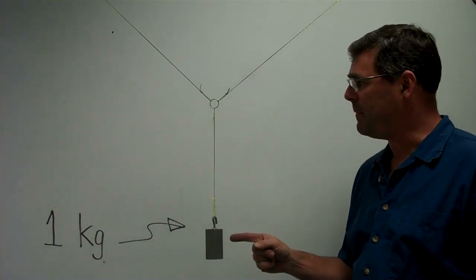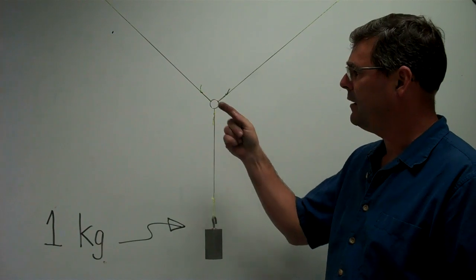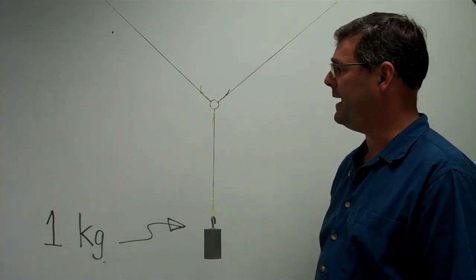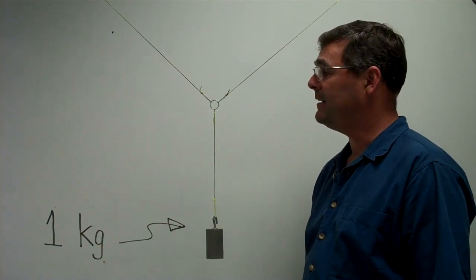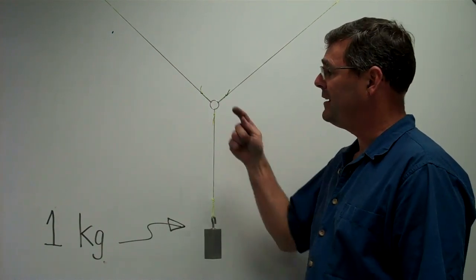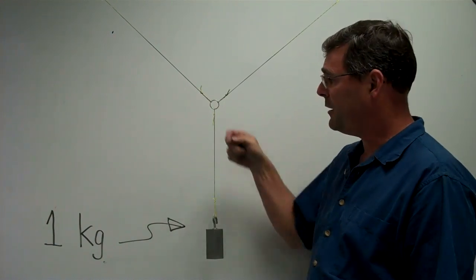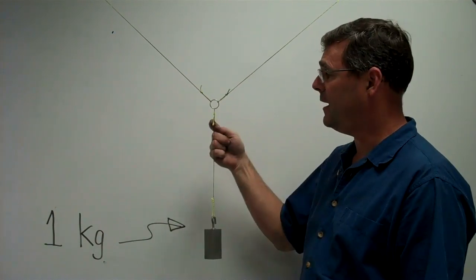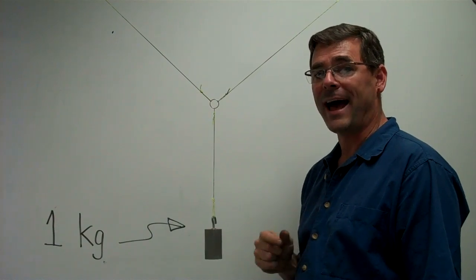I have here a one kilogram mass hanging from a string connected to a ring, and the ring is supported by two other strings going up at an angle. This ring is said to be in static equilibrium — static because it's not moving, and equilibrium because the sum of the forces acting on the ring, in this case the three tensions in the strings, all add up to zero.